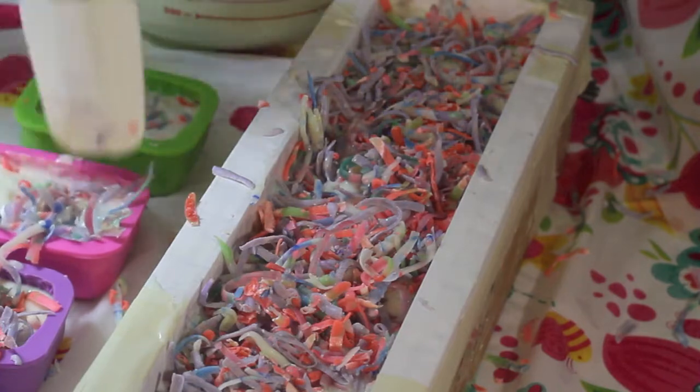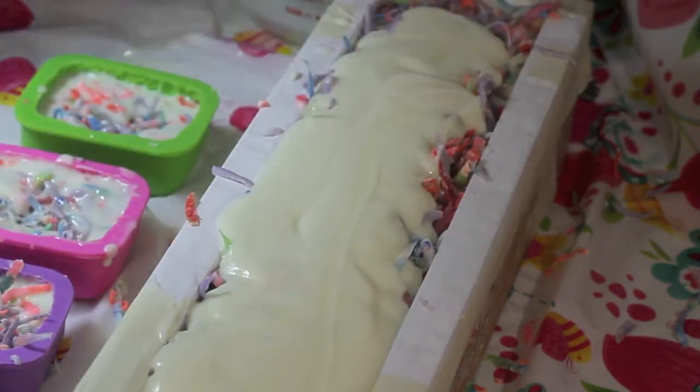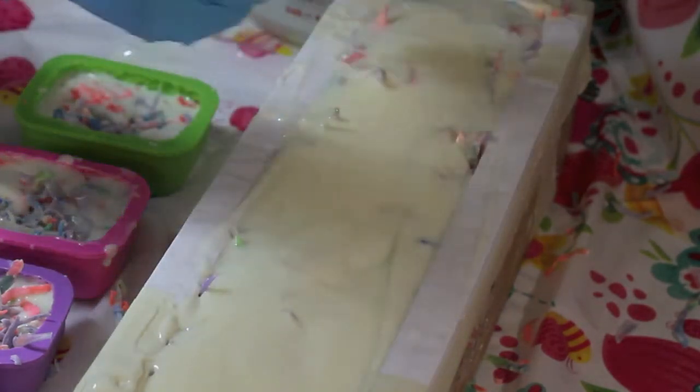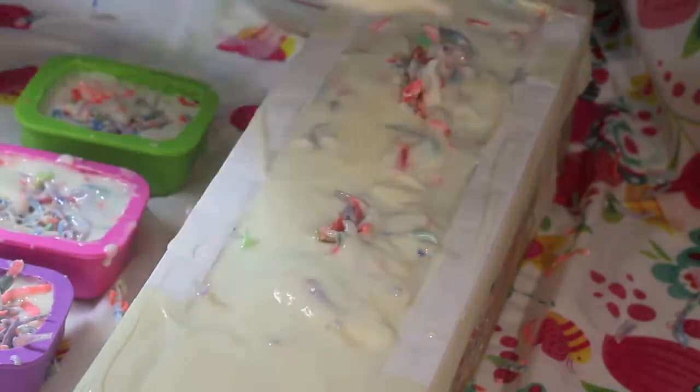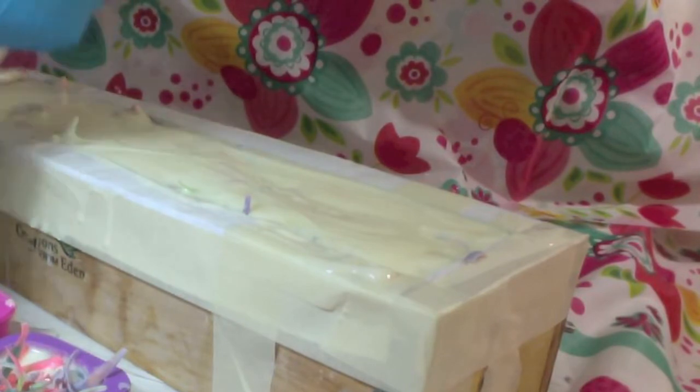I'm just patting it down with my spatula, saying 'get in there, behave!' Those ones I end up adding to the main area. Smoothing it out. Now this has a strawberry fragrance - not too much, just a little bit of strawberry. I got the top just smooth; I didn't do any piping or anything extra. Just experimenting with what to do with my leftover soaps. So now I have it nice and smooth and I'm finished adding confetti at this point.